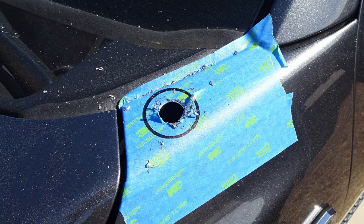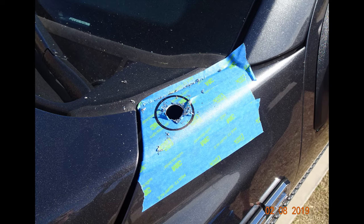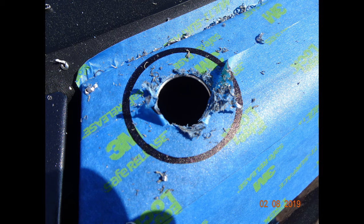Do you hate your brand new truck? Do you want to drill holes all through the body? Well, that's what we're doing on this episode.